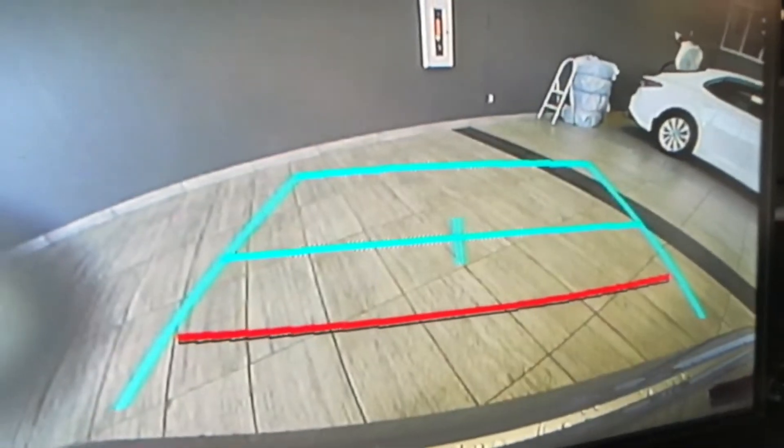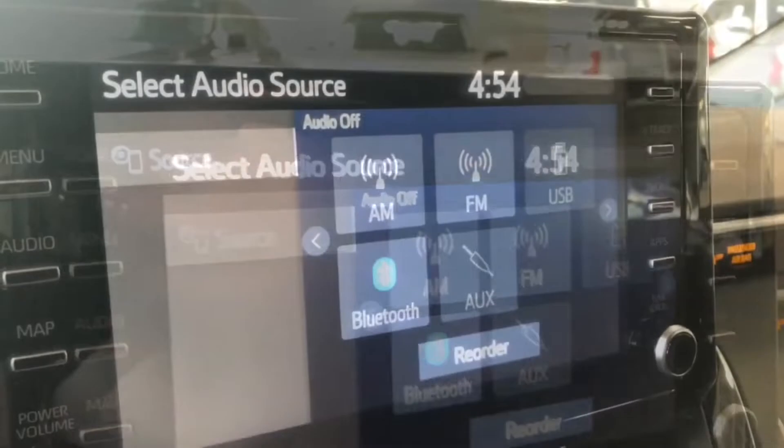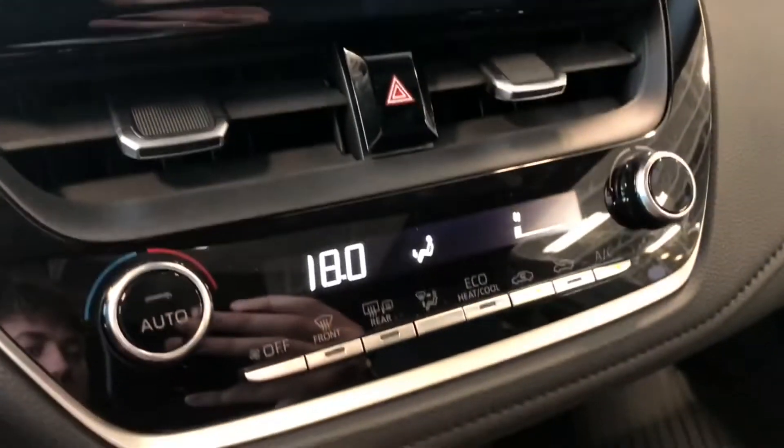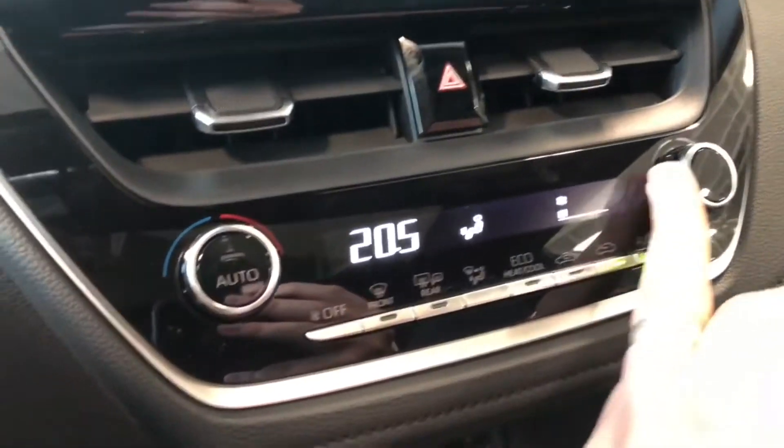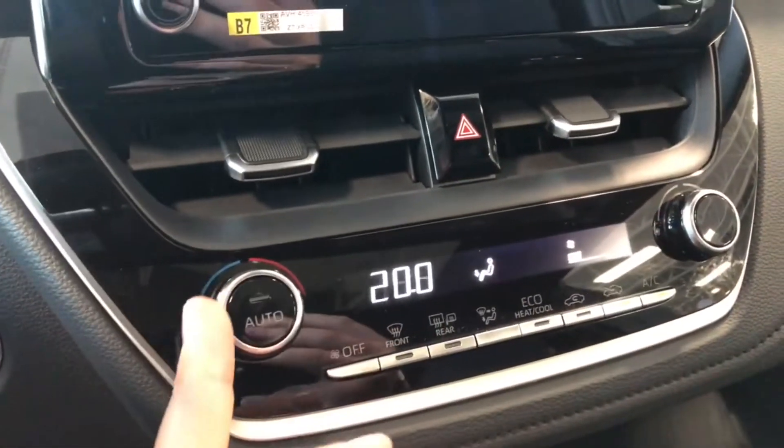There's that backup camera — you also get those nice guidelines. Moving down to our climate control system, it is a nice simple setup, nothing complicated, with these nice smooth turning dials.